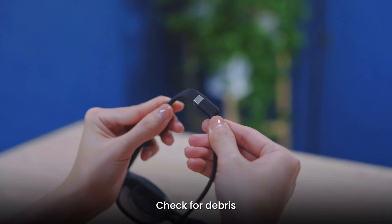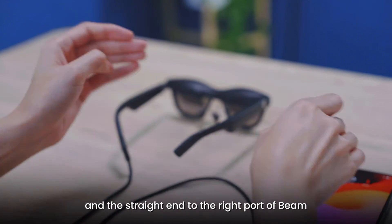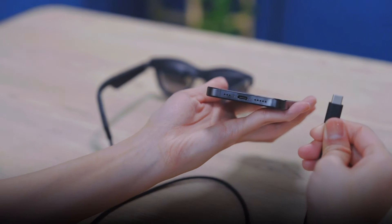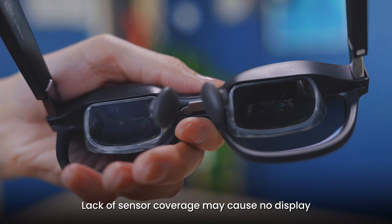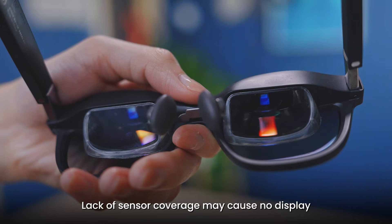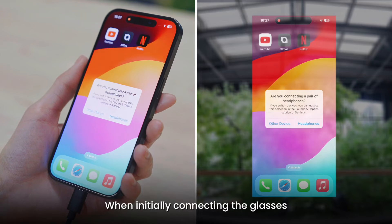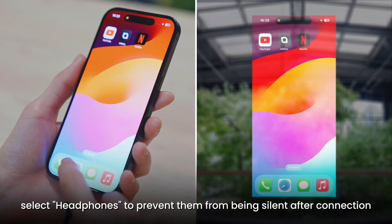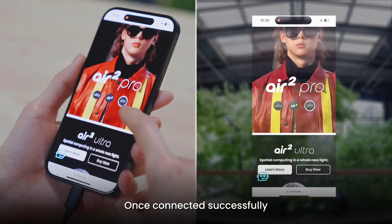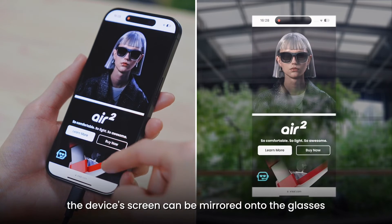Check for debris. Connect the curved end of the cable to the glasses and the straight end to the right part of the beam. Lack of sensor coverage may cause no display. When initially connecting the glasses, select headphones to prevent them from being silent after connection. Once connected successfully, the device's screen can be mirrored onto the glasses.